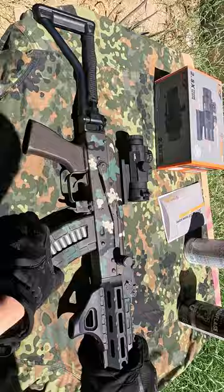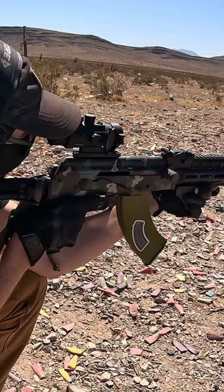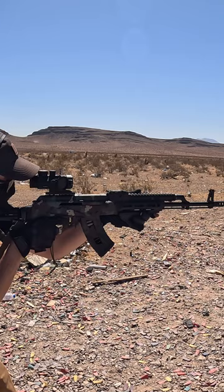Here's some footage of us shooting it. I'm going to show you how to do this.